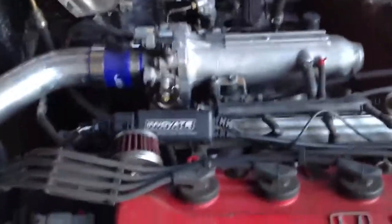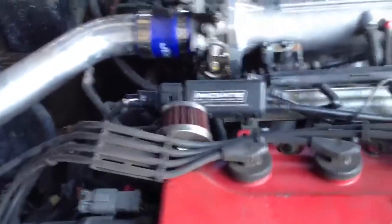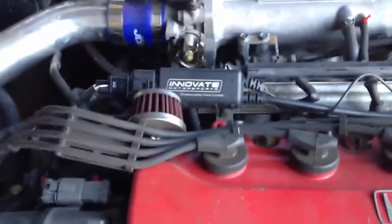Here's my D15P7 Turbo. I have more explanation of what I have in it in other videos. I just installed the Innovate Wideband O2 sensor right there. I finally got it — it took me a while to get it.